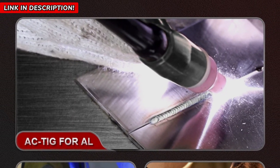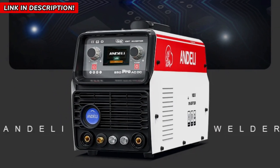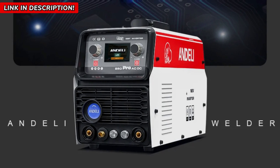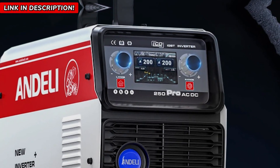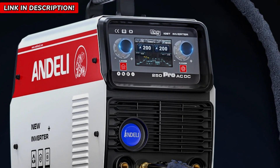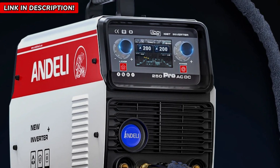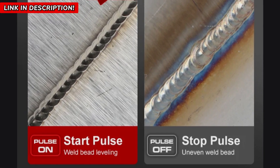But don't just take my word for it — people who have tried this welder are raving about the results. They're saying it's the best investment they've made for their workshop: stronger welds, better control, and an overall easier welding experience. And now, here's the best part — I've got an exclusive deal just for you. Click the link in the description right now to grab yours at a special discount, but hurry, because these sell out fast. Trust me, once you try it, you'll never want to weld without it again.